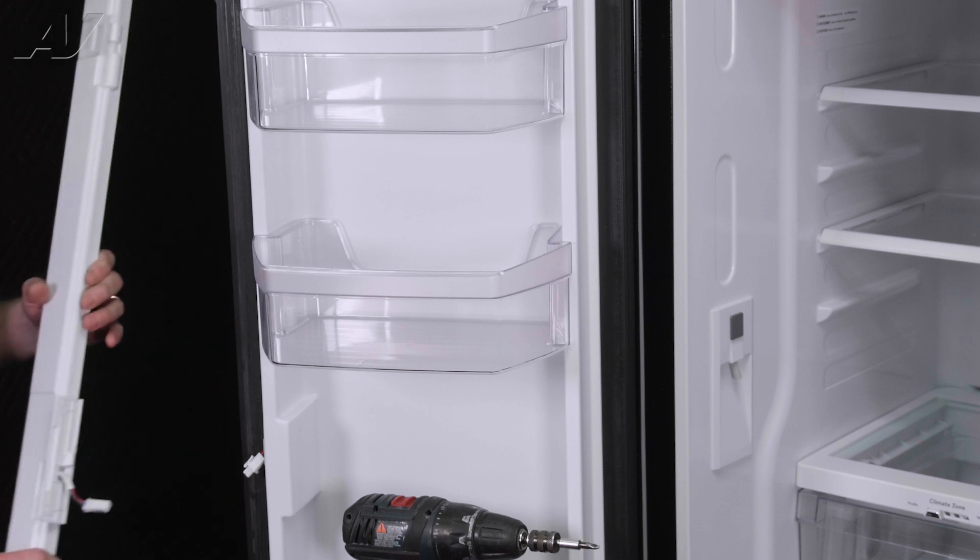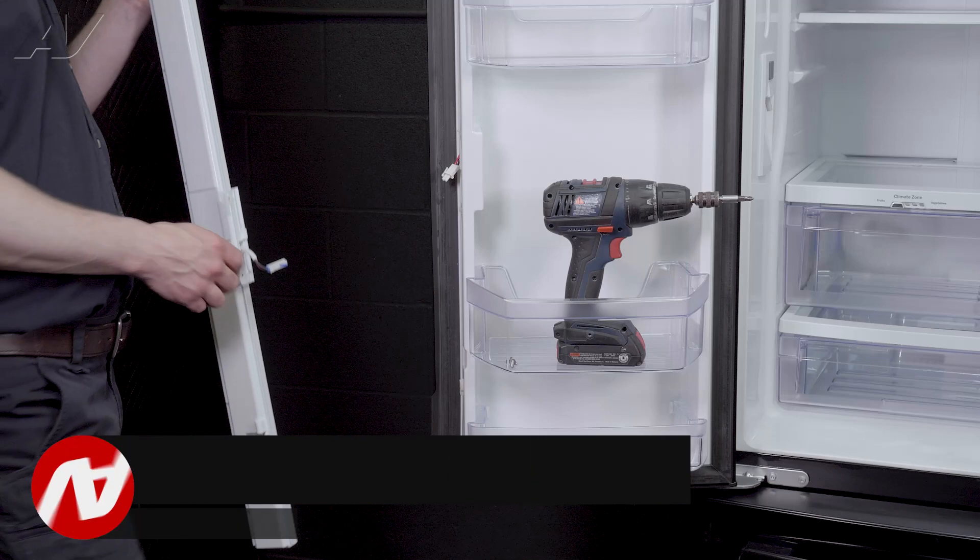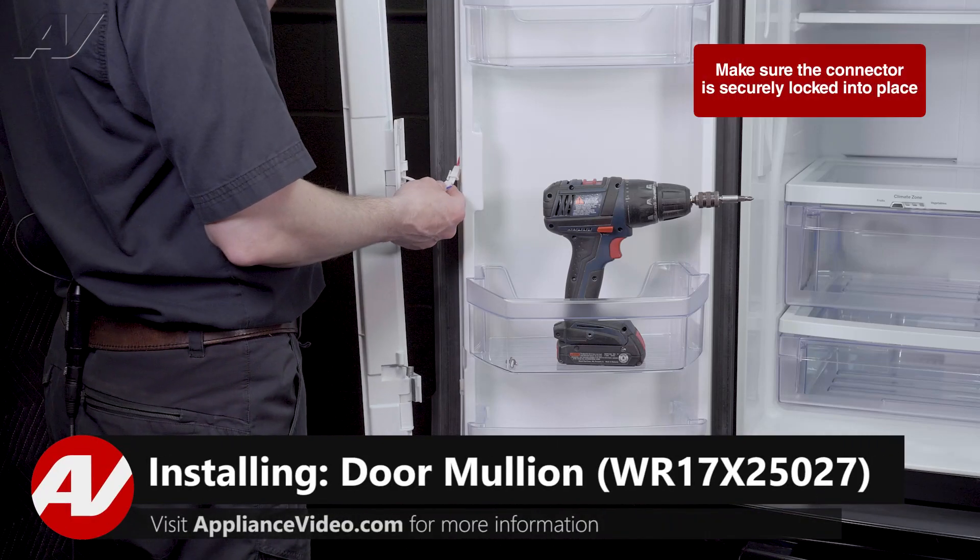Unclip your mullion connector and set your mullion strip off to the side. With your new mullion strip, plug in the molex connector.